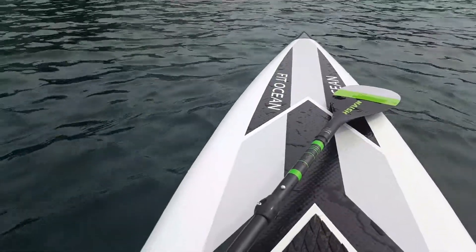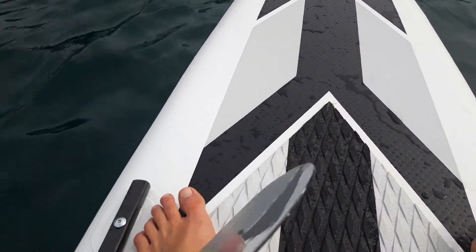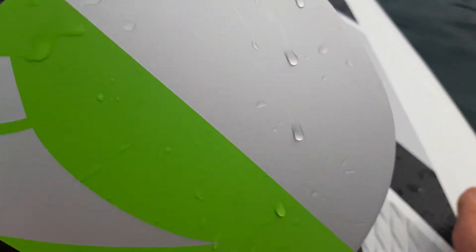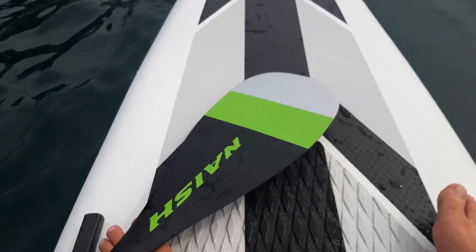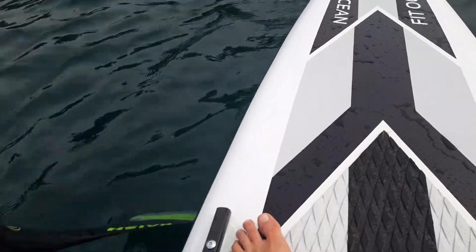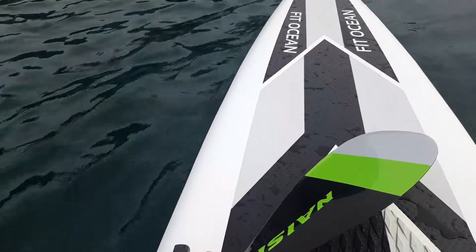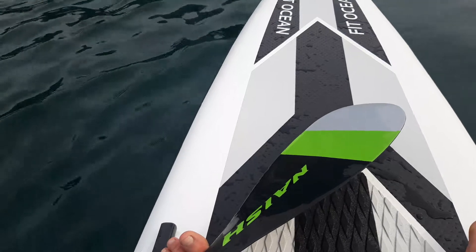On land I thought that would be a bad thing, but on the water I really enjoy it. It has a beautiful catch — no splash whatsoever. It's a super thin blade, really simple — no V or big dihedral or any shape on it, just super flat. When it catches in the water, it's like putting a letter in a mailbox. There's zero splash.